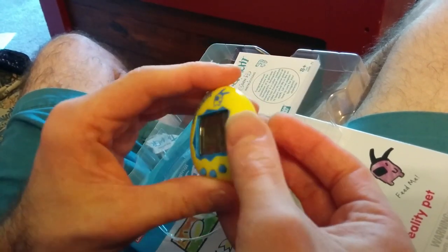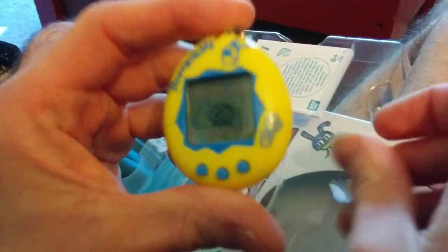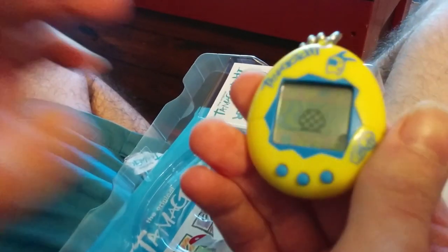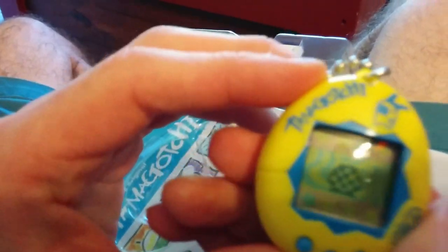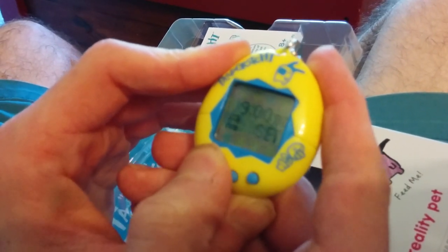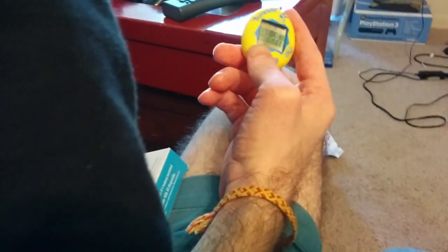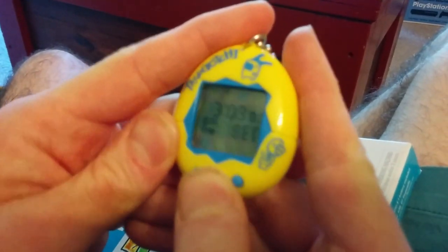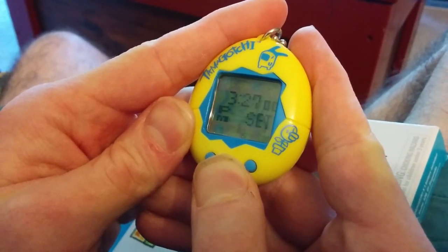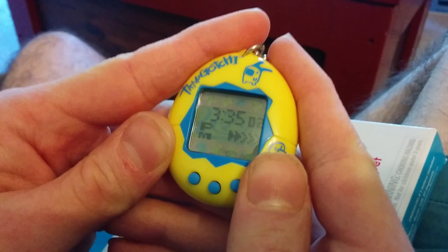Of course, I'm using the main instructions. Alright, it's time. So hit the center button to get ready to set the time so you can start the Tamagotchi up. We're going to be exact about it — it's 3:35. It's happening.